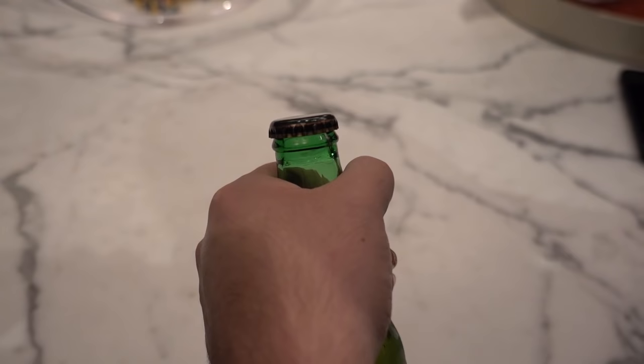But with this trick, you can simply take a lighter, hold your bottle, and pop the top. Super easy and very handy. I'll show you how to do it.